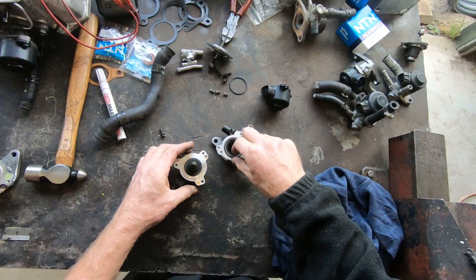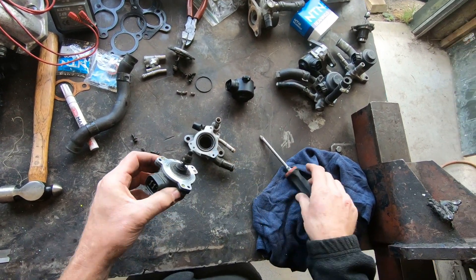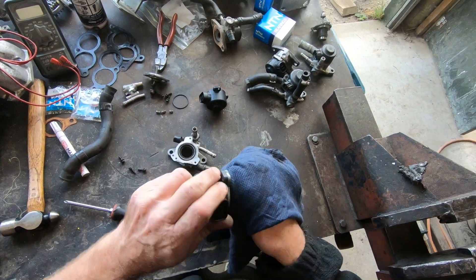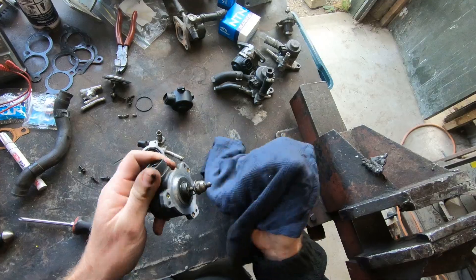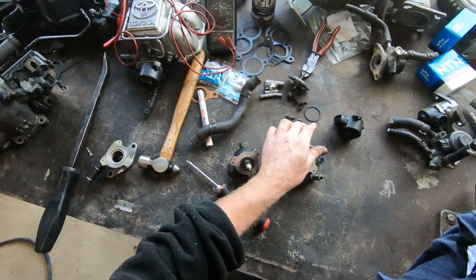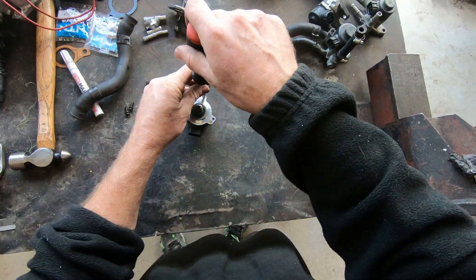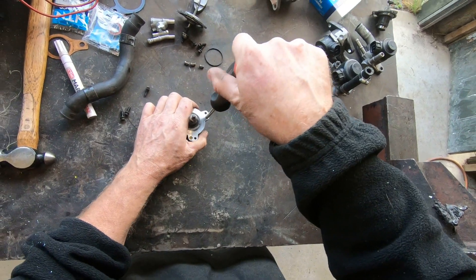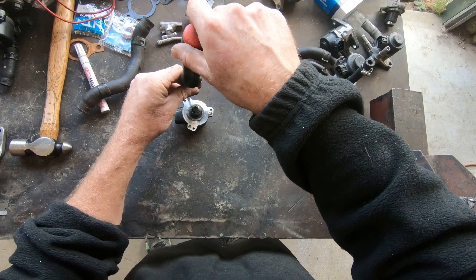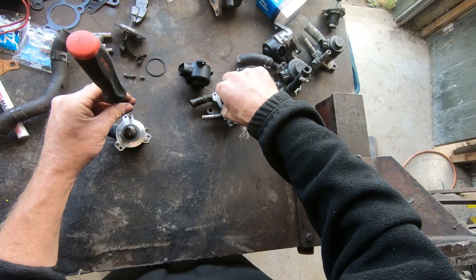She pops apart - look at this one, look how much crud is on there. So making sure they're clean is a great idea. In here is disgusting. We undo these three screws. There is a seal in here - check that seal is okay.